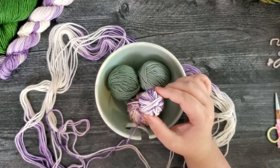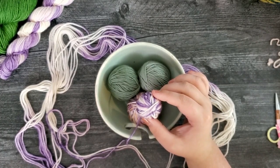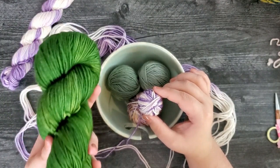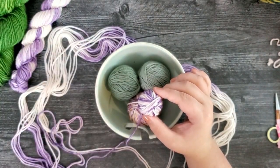It's important to rotate as you're winding so that it comes out as a ball and is even. With a small 20 gram skein this is going to go a lot quicker versus using a 100 gram skein like the avocado, but this process is going to be exactly the same.